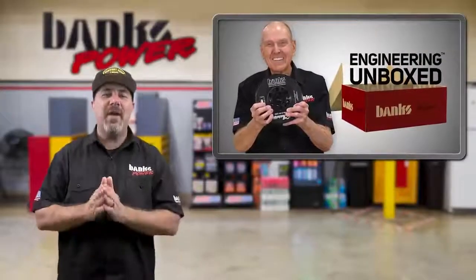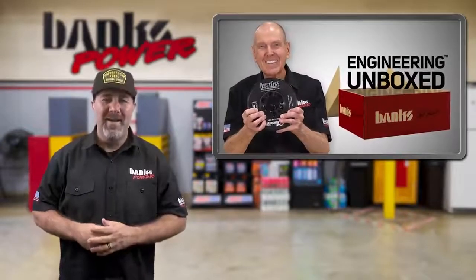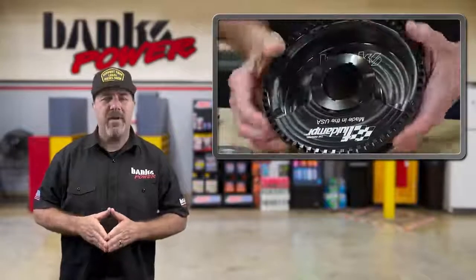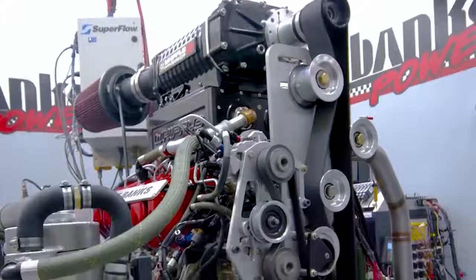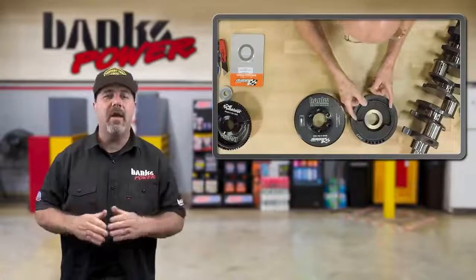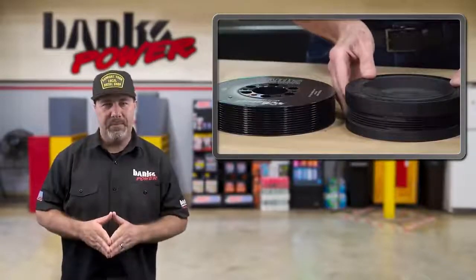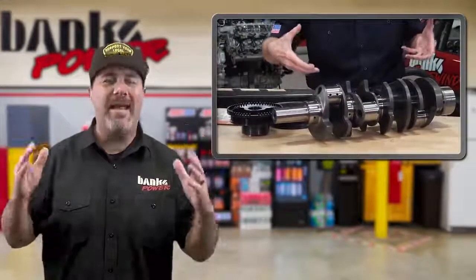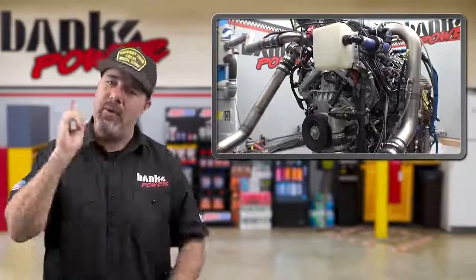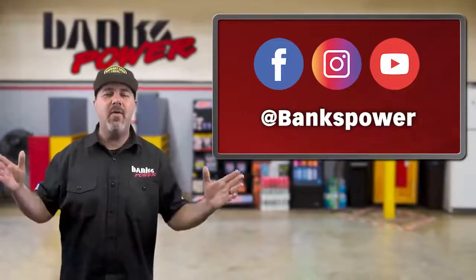Now that we're in our sterilized studio, in this week's Engineering Unboxed video, Gale opens up his Easter basket to find a new Crankshaft Damper from Fluid Damper for both of our Duramax projects — the Killing a Duramax engine and the Supercharged Monster Truck engine. Gale explains what's happening with the stock damper and why you need a new Viscous Damper if you're going to add horsepower or run the engine at higher RPMs. This new Fluid Damper will keep you from breaking your very expensive crankshaft. It's also a masterful piece of engineering and he shows you how it works. Subscribe to Banks' YouTube channel or Facebook feed to get the latest Engineering Unboxed video every week.